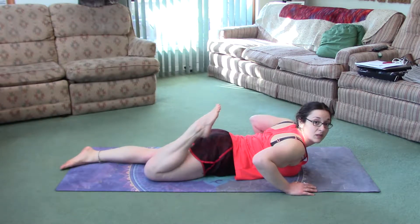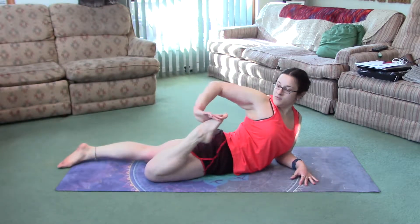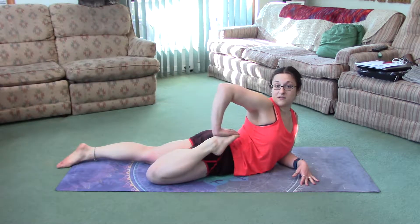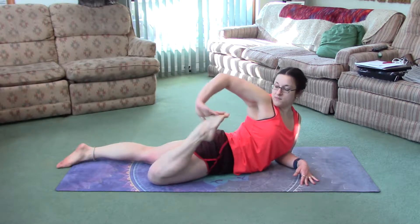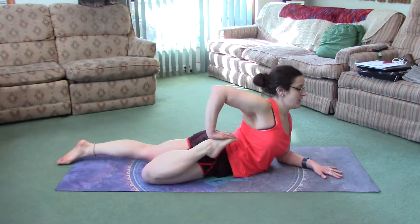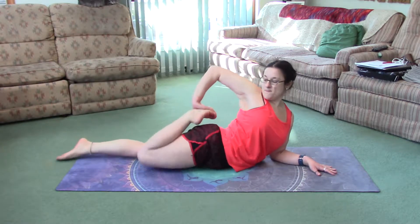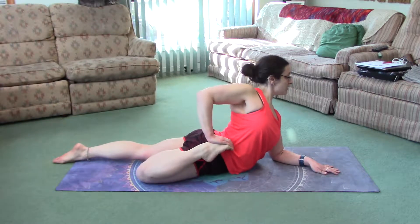Bend one knee, come up on your elbow, and grab the foot. Turn the hand around so that the fingers are pointing the same way as the toes — pointing forward — and your elbow will be up like this. It needs to be pointing straight up. Fingers point the same way as toes. If you want to stay on one leg, keep the other leg down straight. Press down into the foot, really open this quad, and lift your chest up.